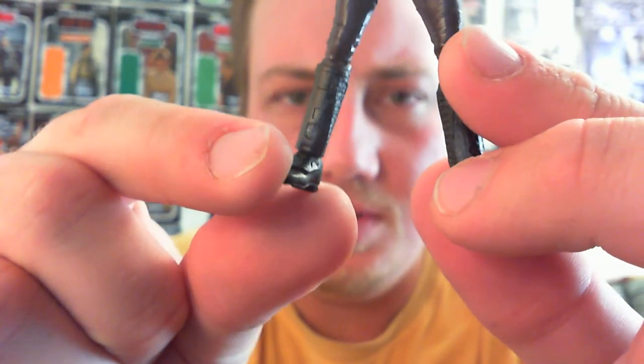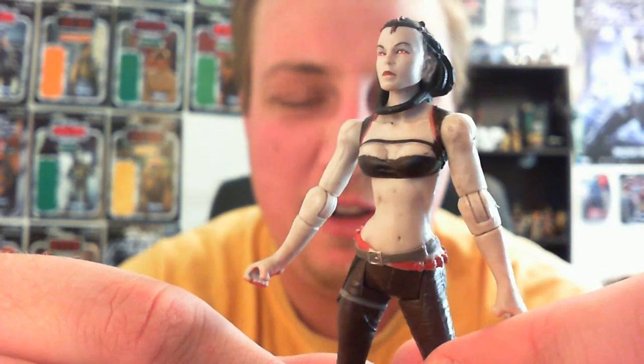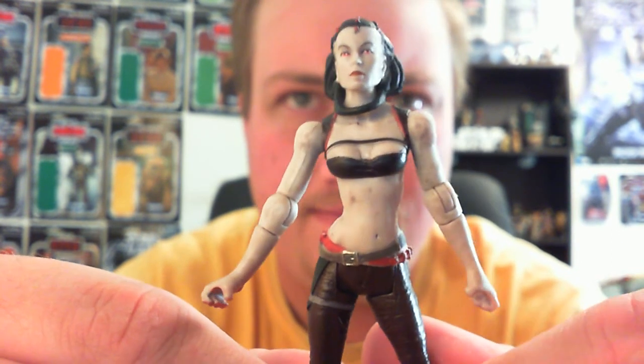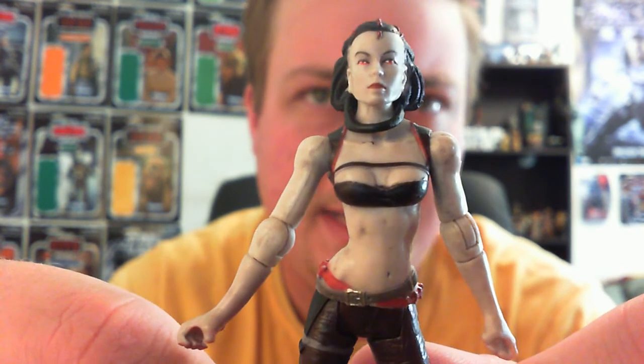She has swivel hips and ball-hinged ankles, so no knee articulation. But still better articulation than the new Captain Rex from the Clone Wars — I did pick that one up today, so that will be reviewed next. I'll go into more depth with that when I do it in the next couple of days, probably tomorrow.